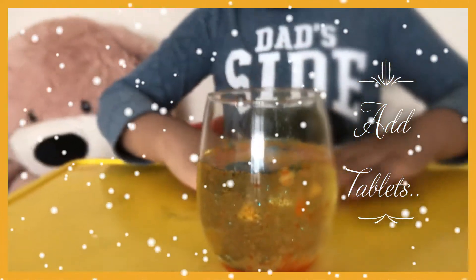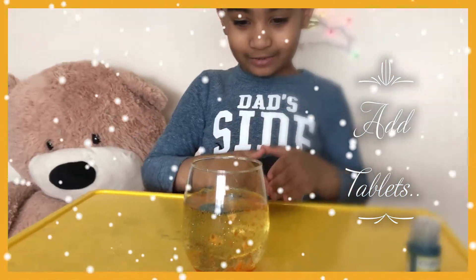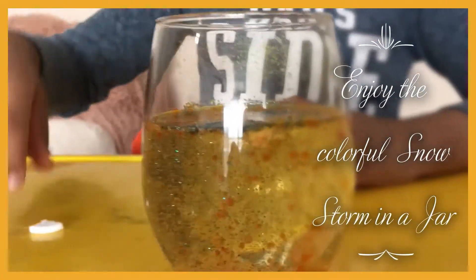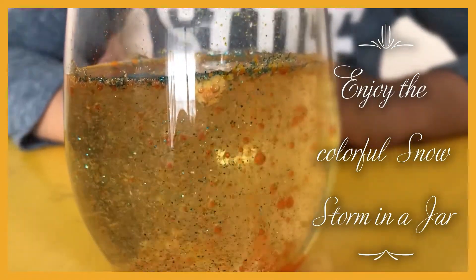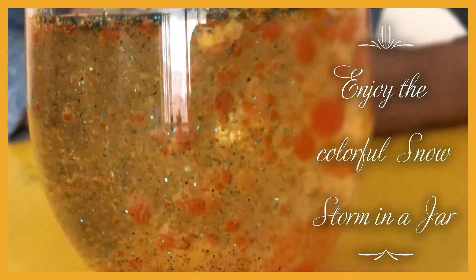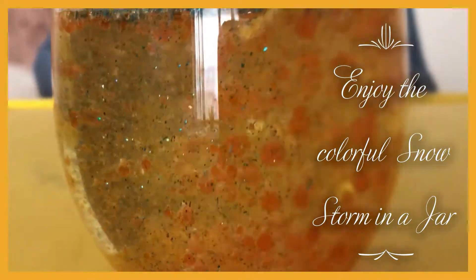Some bubbles are going up and some bubbles are going down, up and down. Now see what happens — it's going up and down again, and bubbles are coming to the top. They pop, they go up and down.